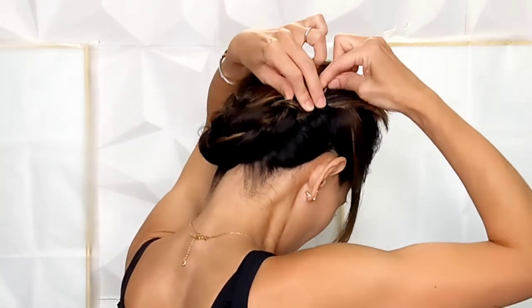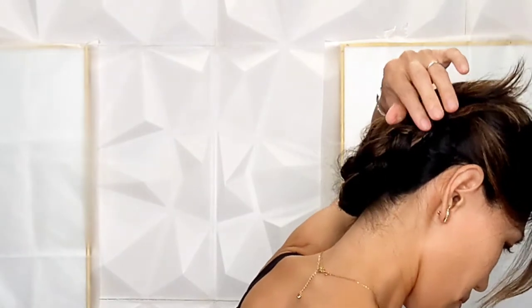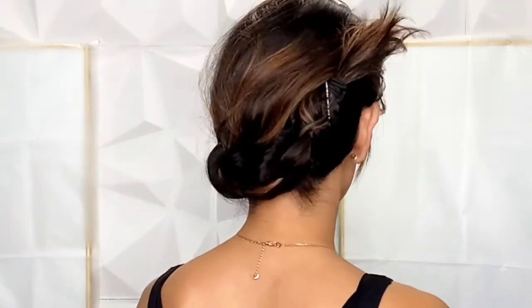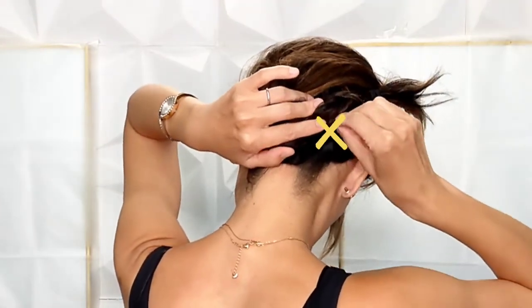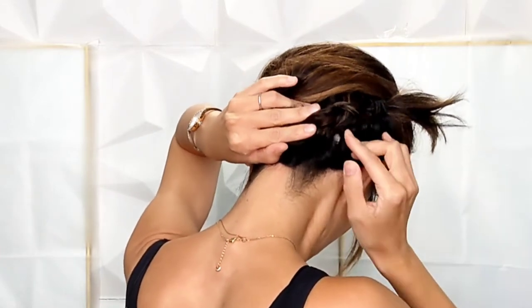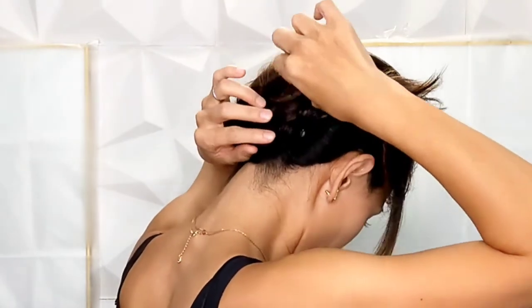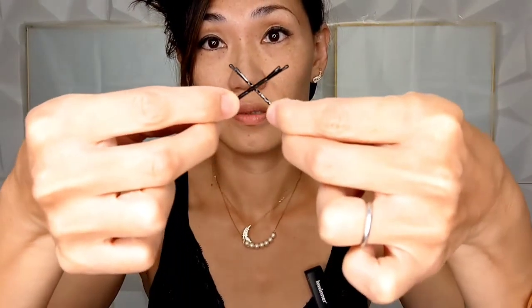Now, criss-cross a pin with another pin. The pins have to be criss-crossed.